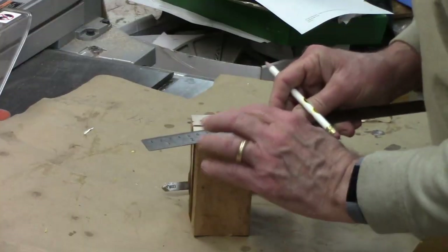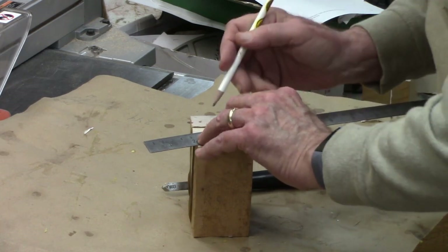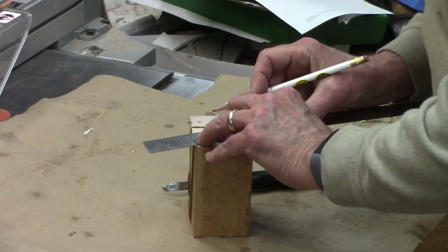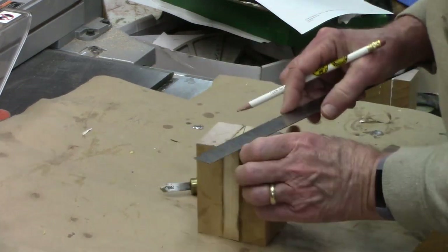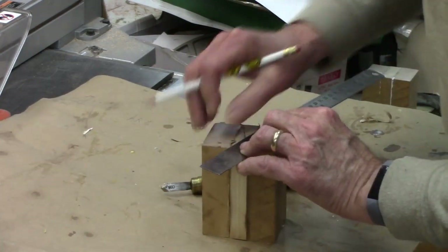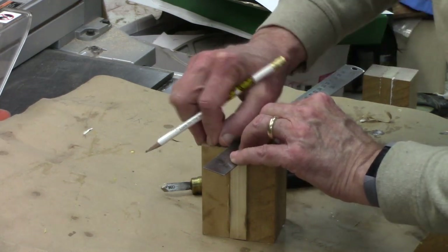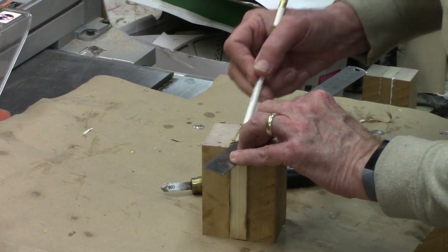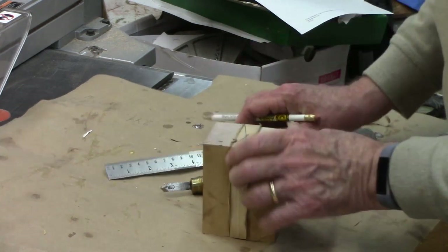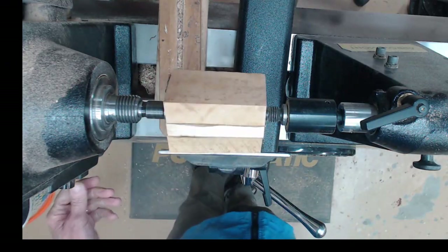I carefully marked the center of the piece by squaring up the corner. I've got enough slack that even if the glue is not exactly squared up it won't make any difference, as long as we got that centerpiece — because we can turn away the rest of the wood, but that centerpiece we really want to be centered on each end. I've mounted the blank between centers and now I'm going to turn it around.